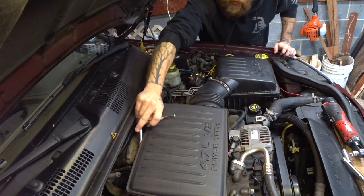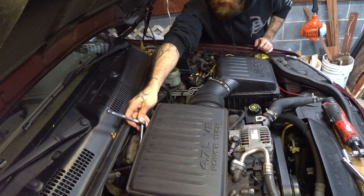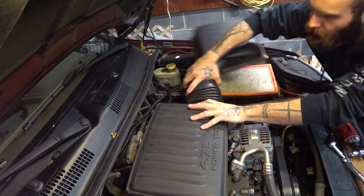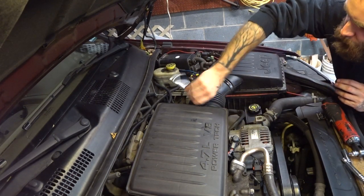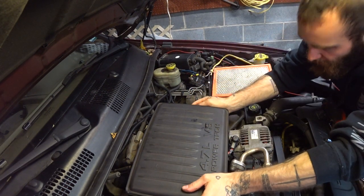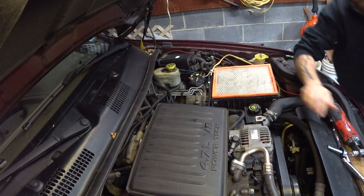So today we're gonna pop off the air system so we can get to the throttle body. We're gonna clean the throttle body and the throttle body sensors. We're gonna put new spark plugs in. This is something Jeep owners are notorious for neglecting — we're more worried about what size tires we can fit under the Jeep than what condition the motor's in. As a result, there's a lot of Grand Cherokees and Cherokees out there just generally running rough, and it's totally avoidable.